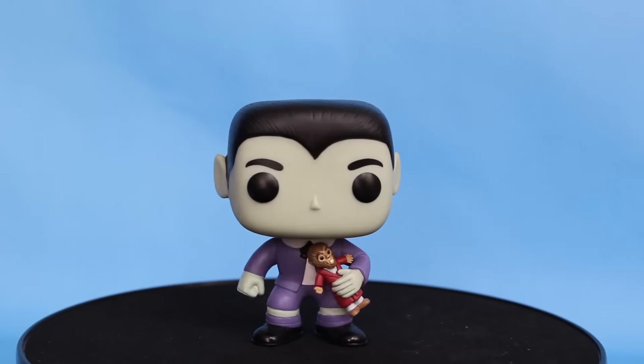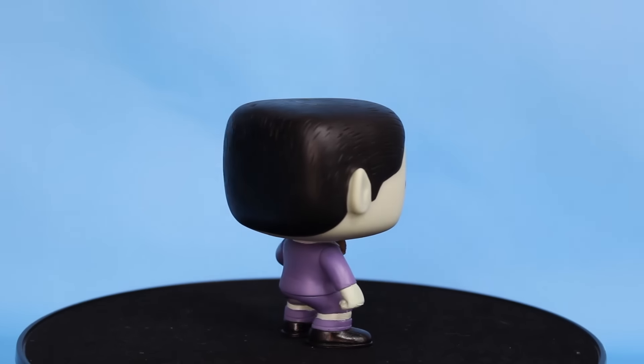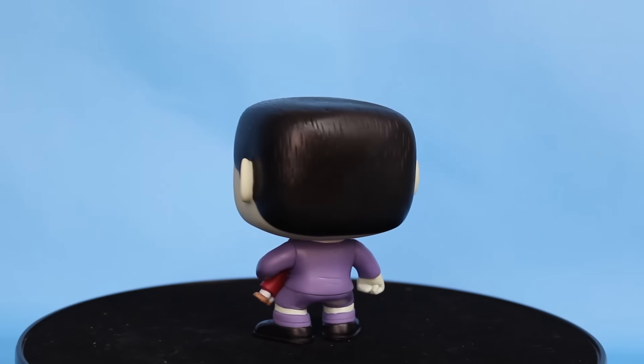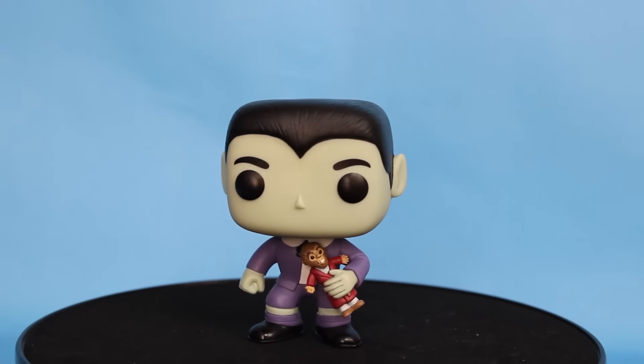Up next we have Eddie Munster, the youngest, and he even has his little Wolfman plushie in his hands — just carrying it around. The actor who played Eddie Munster recently appeared at a comic book convention, still in costume. It is an old show — Eddie was the young werewolf kid, and that's what made him fun. As a pop it's fun; nothing spectacular, but I love how they included his Wolfman toy and how small he is compared to Herman.